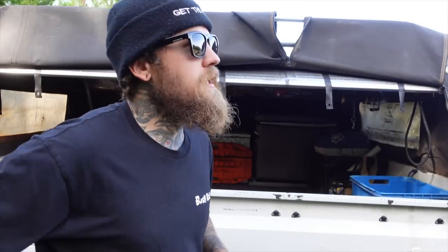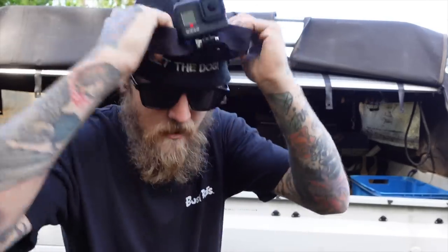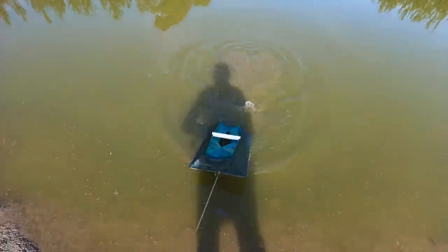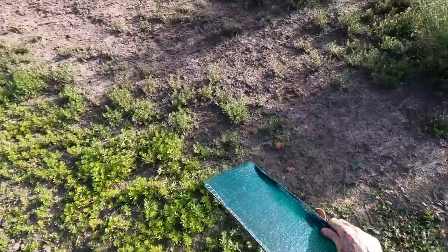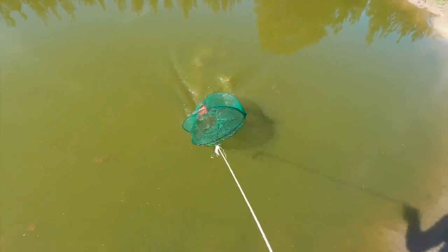The day's starting to warm up. The old weatherman must be on drugs because he reckoned it was going to be a thunderstorm today. I'm going to go to the GoPro on this one, get a different perspective. Check these nets and get out of here and go cook some lunch. Net one — sounds a bit better in there. Good dozen or so on that one.